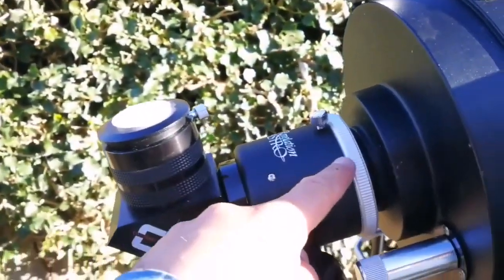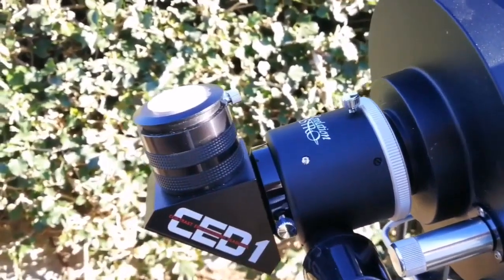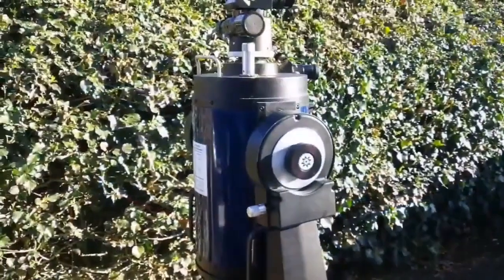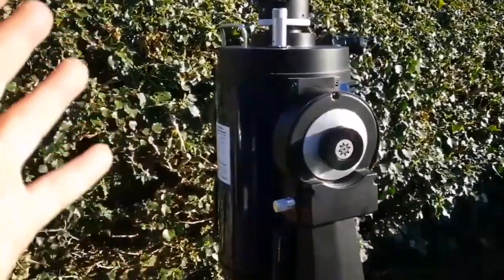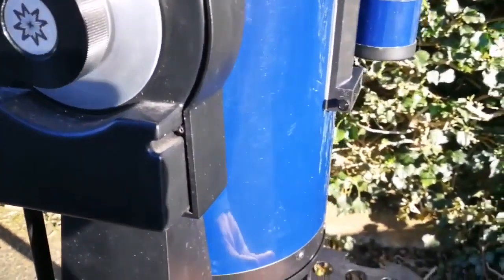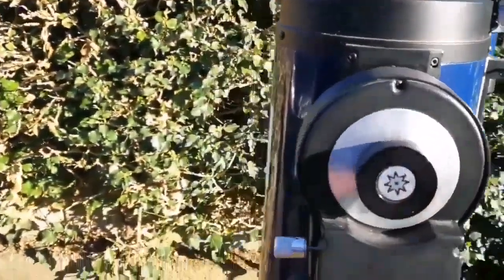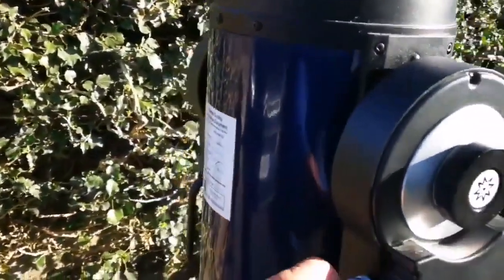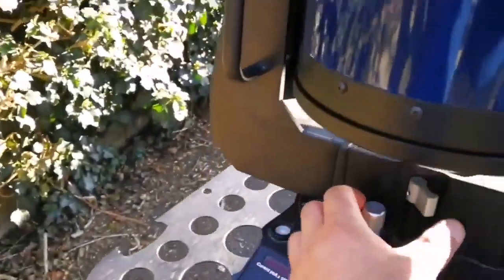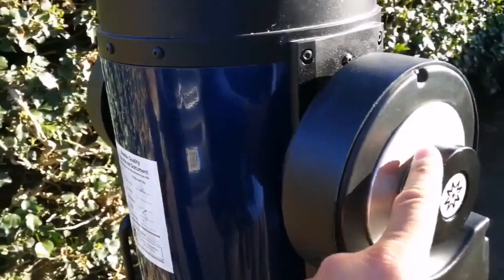You can add a focal reducer — I haven't done it here but I can. That focal reducer makes it into a good wide-angle telescope. The safest storage position is to put the corrector plate side down and objective side up. With these two knobs you can move it on both axes, and you can lock it — there is a locking mechanism on both axes.